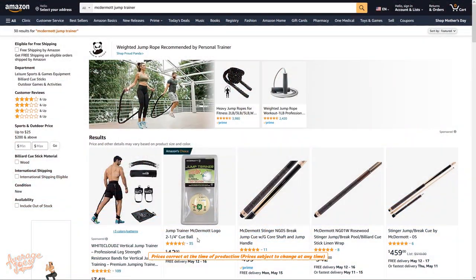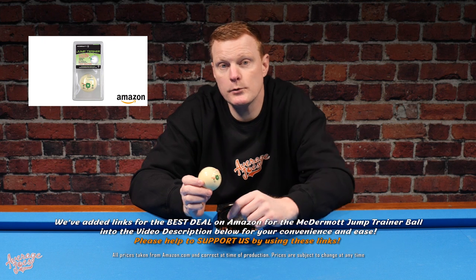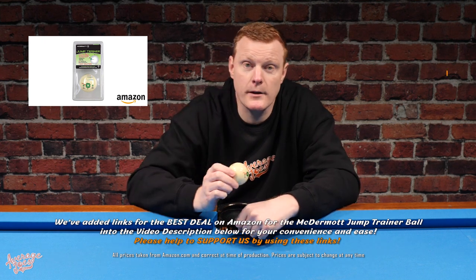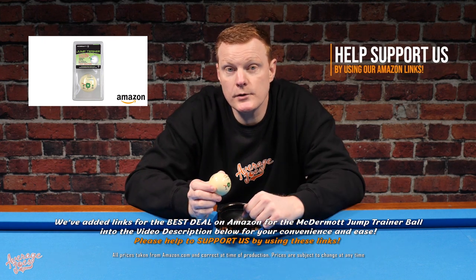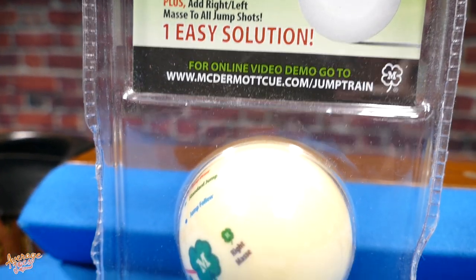With regards to price, you can pick this up for $42 on Amazon and we'll be adding Amazon links into the video description below. So if you're interested, please support us here at Average Joe's Pool and use those links. It's worth noting that whilst this isn't the cheapest training ball in the world, it does seem to be somewhat unique — there doesn't seem to be another training ball on the market currently dedicated solely to teaching you how to jump. So now we know what it is, is it actually going to work? Let's take a look.